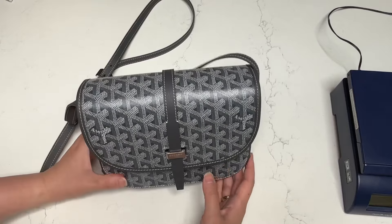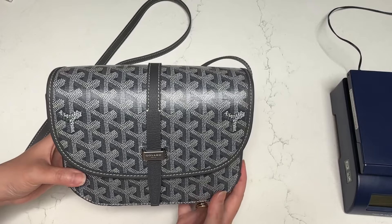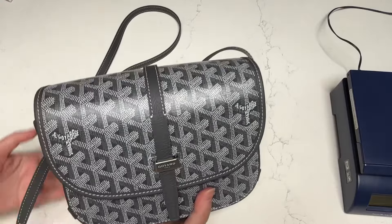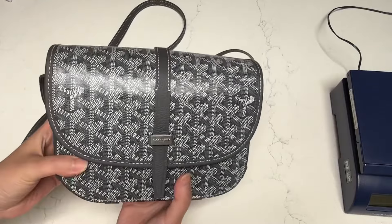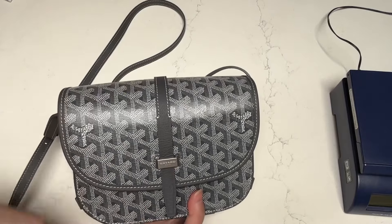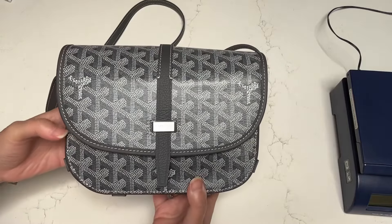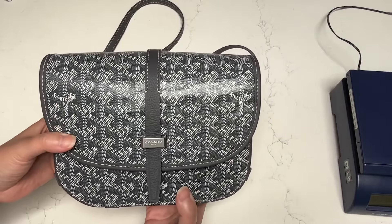So I wanted to do a deep dive into this particular bag today because I wanted to show you what fits and how much the bag weighs with and without things in it. I've been using this for the past couple of days and it is packed full. So I wanted to show you what fits, what I've been using inside, and then we'll weigh it before and after emptying it. This is the Belvedere PM size — there is an MM, but I have the smaller one in the PM size.